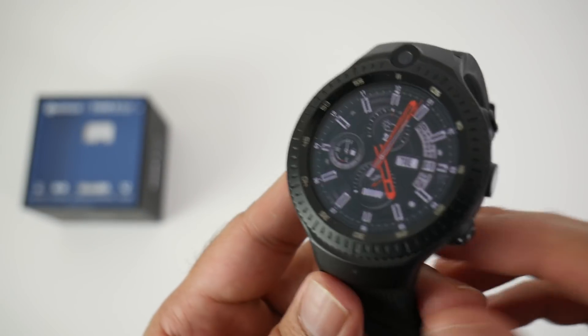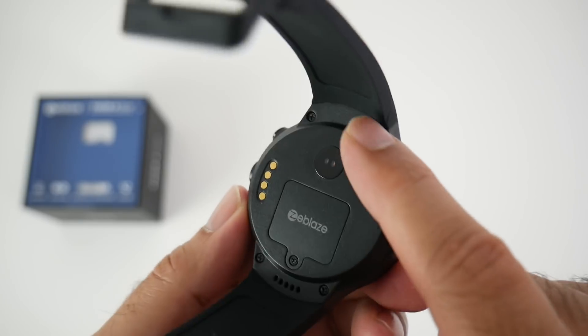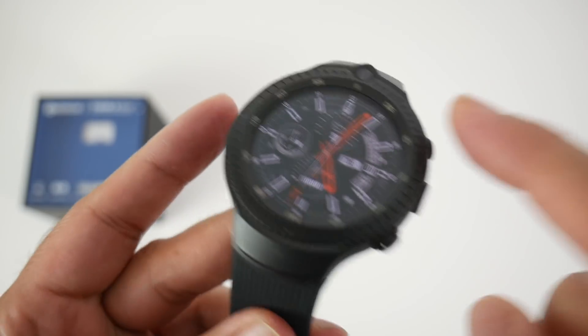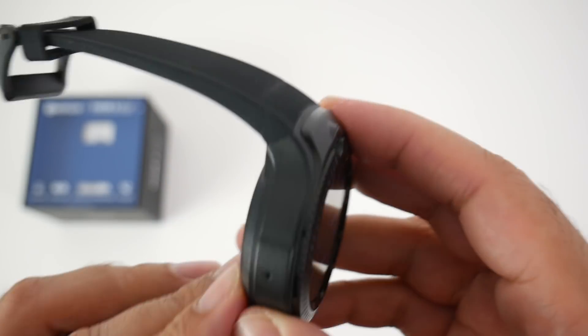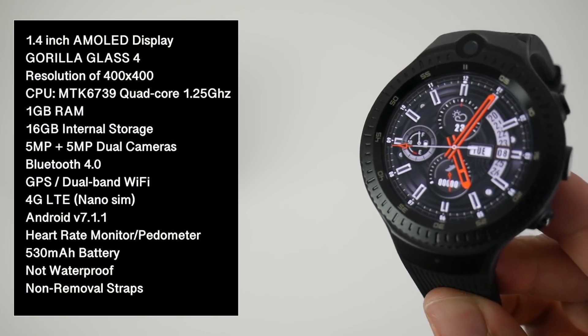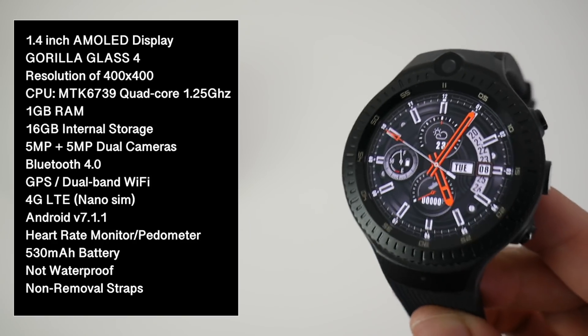Let's talk about the build quality. This watch is made from a combination of different materials. The back plate is made from plastic, while the frame going around the side and the bezels are made from zinc alloy. On the front we have a 1.4 inch AMOLED display with a screen resolution of 400x400, and you also have Gorilla Glass 4 protection.